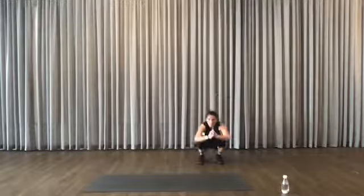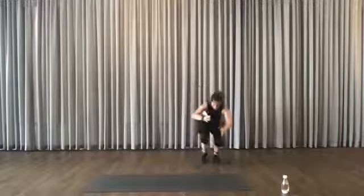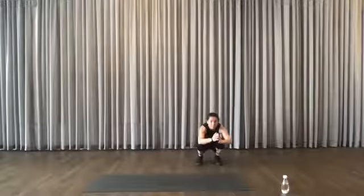If you can, stay as low as possible and keep alternating. Kick, kick. Nearly done. The lower you stay, the harder it is.